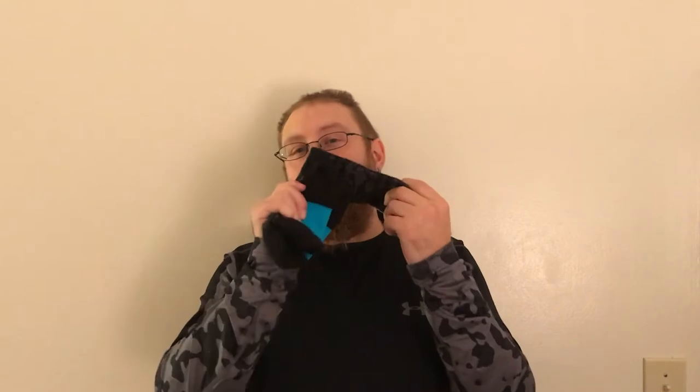Broken Baller crew, what is good? It's the Broken Baller — I'm back with that video that y'all been waiting for: the sock comparison video.